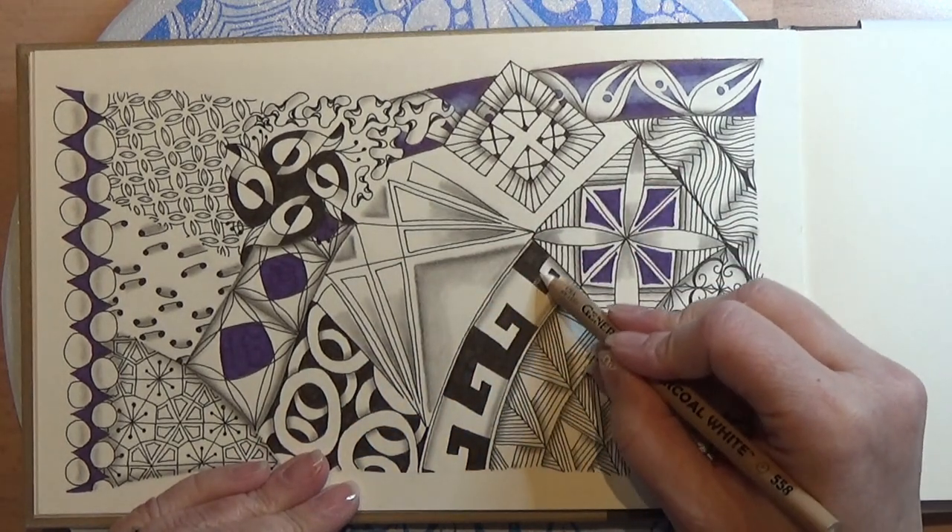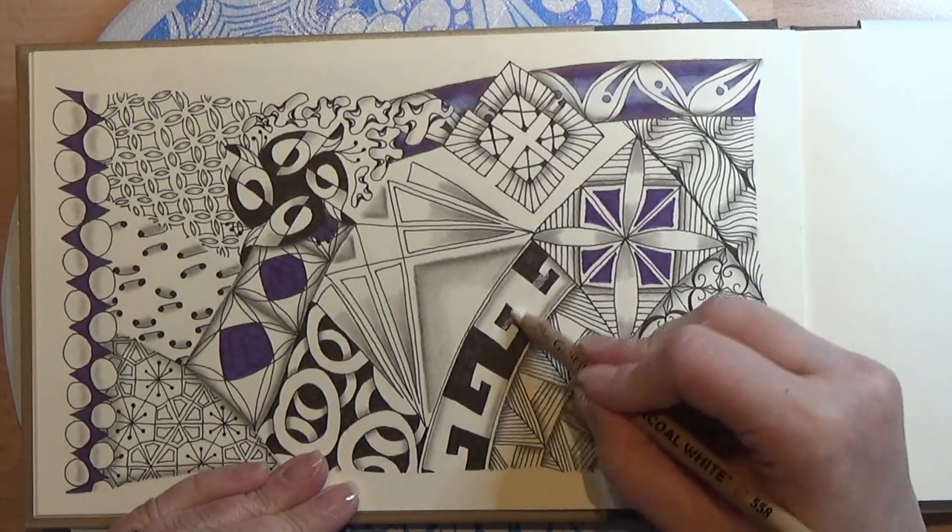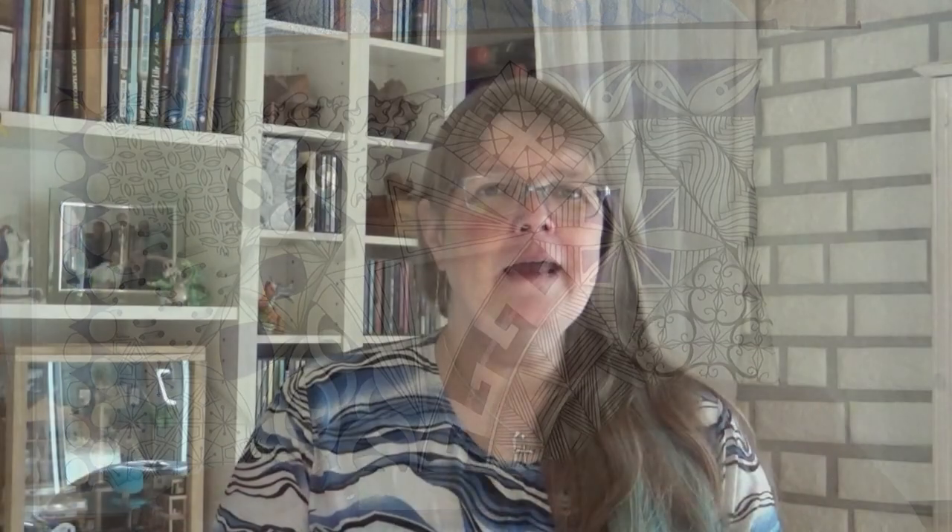I could make a white ribbon here in the middle of this ribbon.